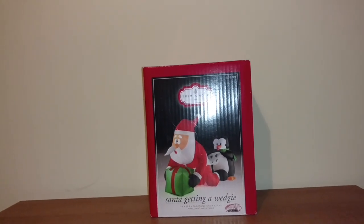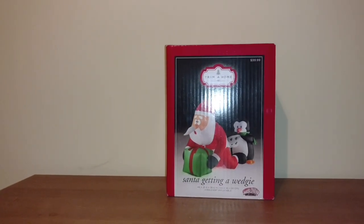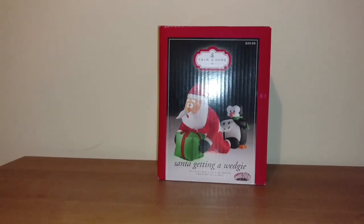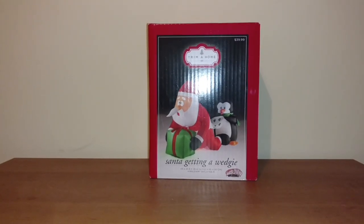I got this at Kmart this past year for around $7 and change. The retail price is about $40 and I think I got it for like $7.50 — something around there, maybe even $8, I don't remember.